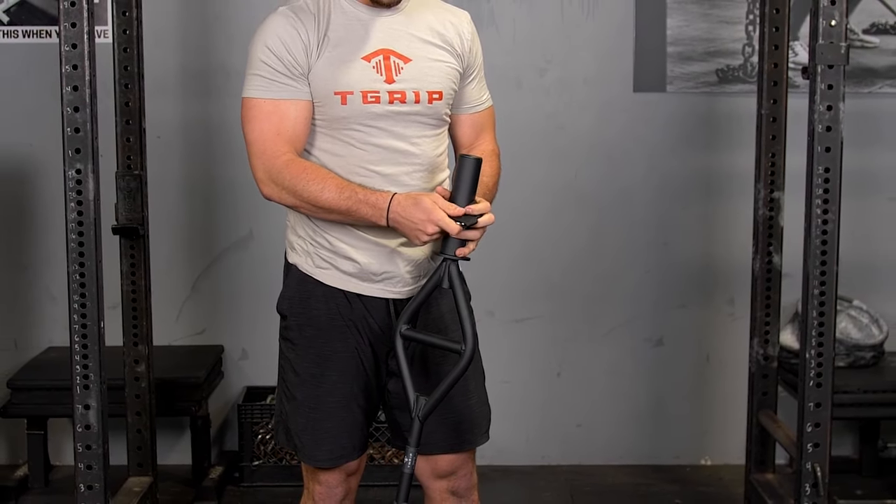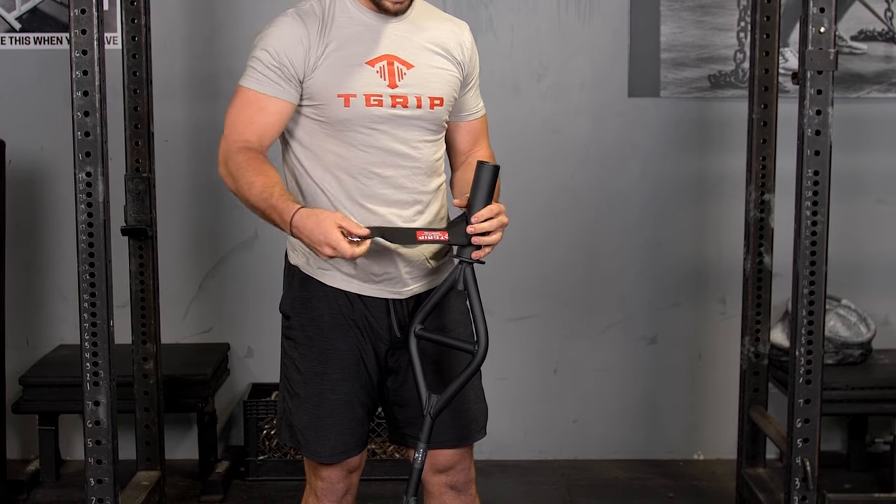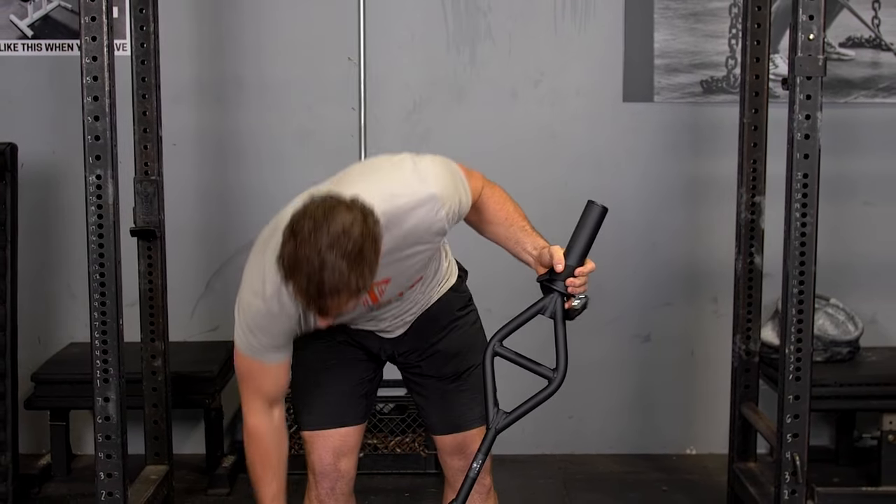We like to use the snug as a bug collars on the outside to make sure that strap stays put during training.